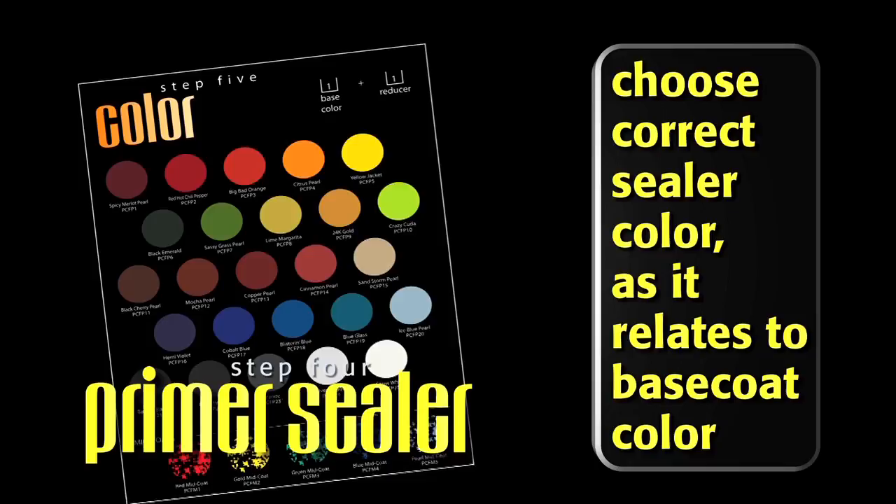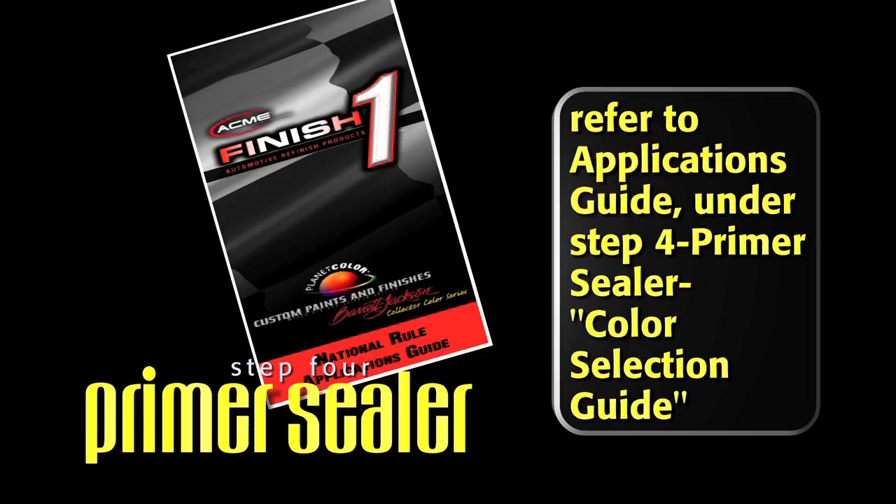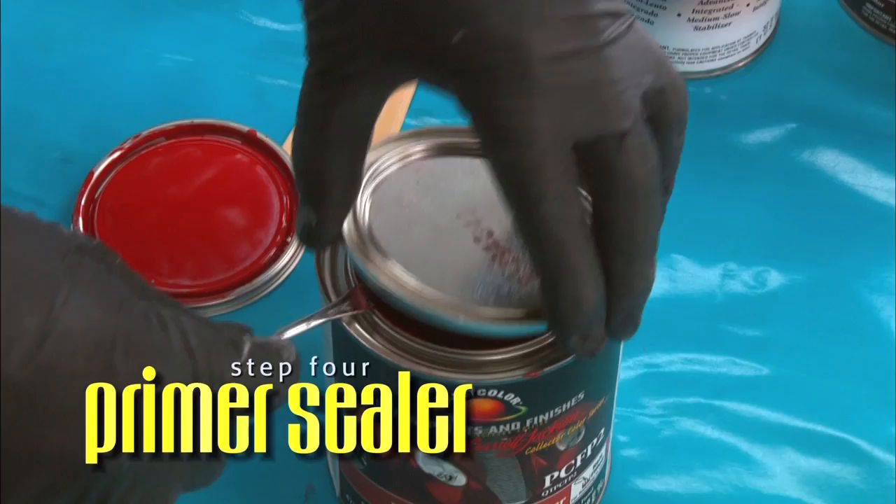Depending on your choice of base coat color, make sure to choose the correct sealer color as it relates to your base coat color. Do not miss this step. To find this information, refer to the Applications Guide under Step 4, Primer Sealer, Color Selection Guide.